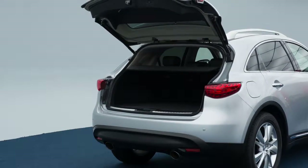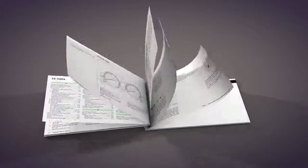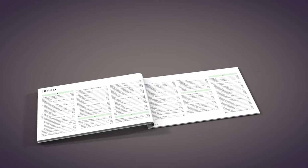When the switch is in the off position, the cargo light will remain off. Please see your owner's manual for important safety information, system limitations and additional operating information.